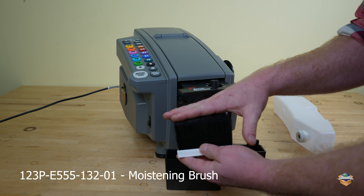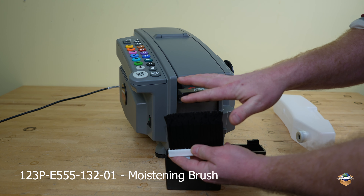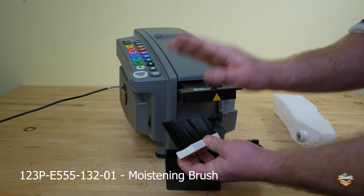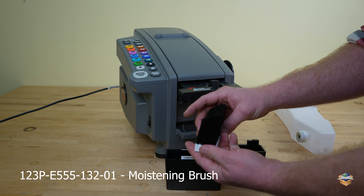Often times when these brushes are super worn out, they'll fan out or you'll get a little divot where that tape is constantly hitting that brush and breaking off little bits of the tips. If you're not getting good moistening or the brushes don't clean up well, I suggest replacing these brushes.